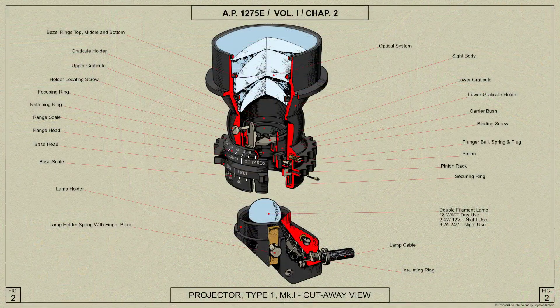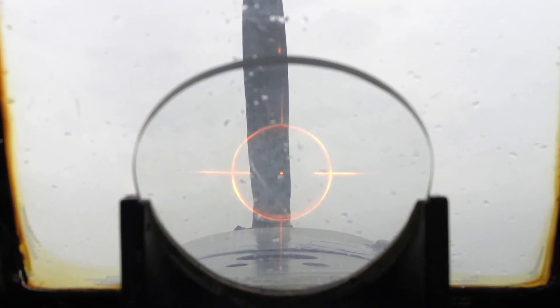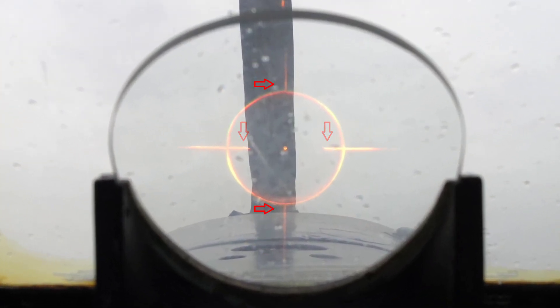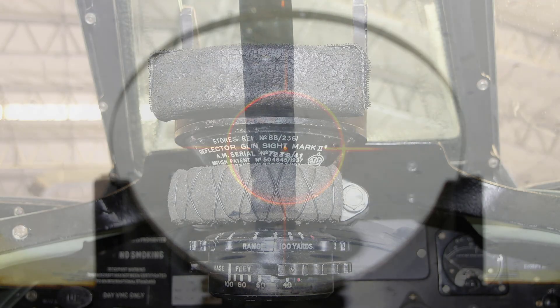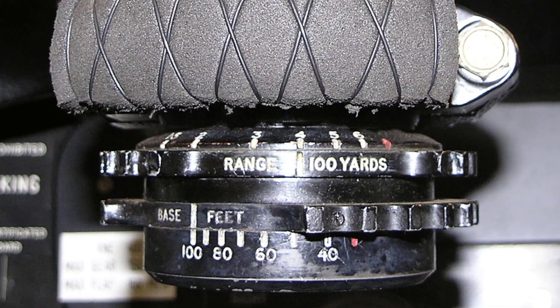The Projector Type 1 Mark 1 is intended for day use and incorporates a range estimating mechanism, the purpose of which is to help the pilot to decide when the target is within effective range. The graticle ring is provided with horizontal and vertical translucent bars. The horizontal bars, called range bars, extend nearly to the bead and can be adjusted to produce a gap on each side of the bead. The width of the gap is controlled by a component known as the base range image, operated by two heads known as the range and base heads respectively.